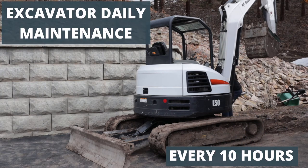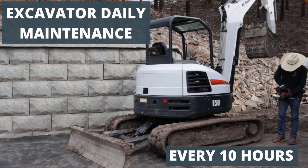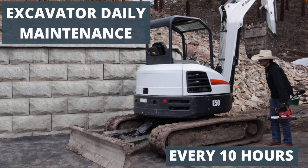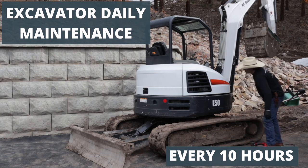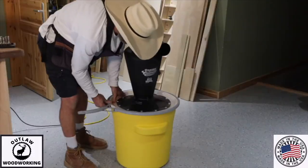Anyway, that's it for the 8-hour — well, they say 10 hours but I usually do it every 8 hours. This is the 10-hour maintenance on the Bobcat excavator. It's quite a bit of stuff to do, but the machine works hard and if you take care of it, it'll last a long time. Thank you very much for watching and I will see you next time.